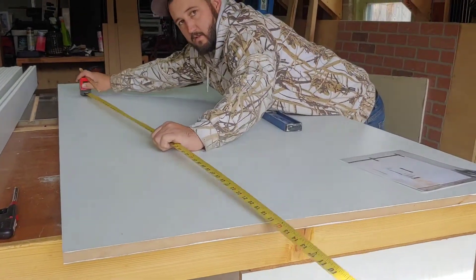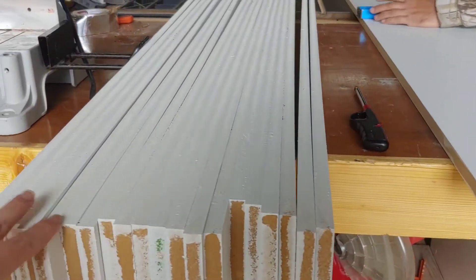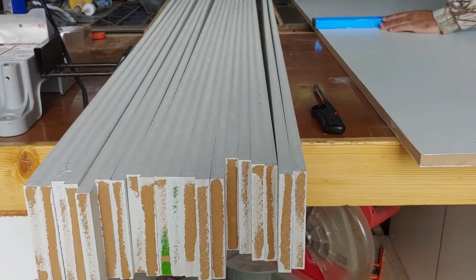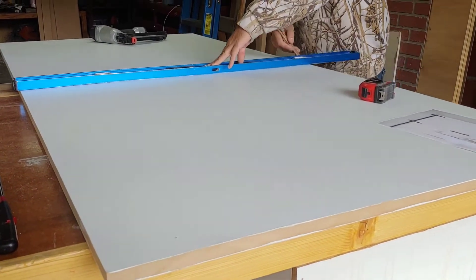We already have the basic structure of the barn door cut and pre-primed. This is just half-inch MDF and we have all of these pieces pre-primed. We did this a little while ago and it's just been sitting in the garage, and we've been waiting to have some time to focus on it. So today we're going to start working on it.